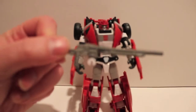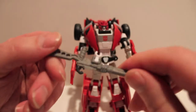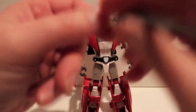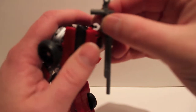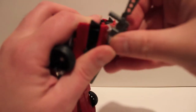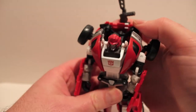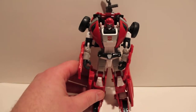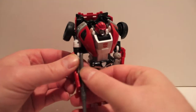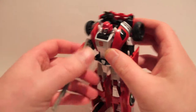His gun is basically a long-barreled sniper rifle. It is the same gun that came with Cup. It's on a 3mm clip with a ball joint as well as a 5mm peg. You could store it across his back — either one way, which looks stupid, or turned the other way, which looks a little better. He can hold it obviously, but it is kind of long for him and doesn't really feel Swervish.